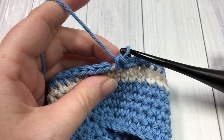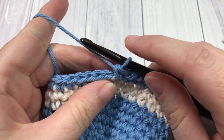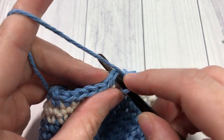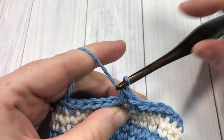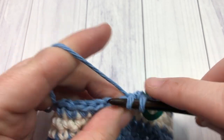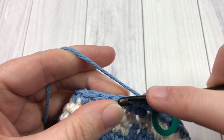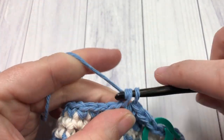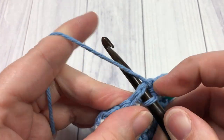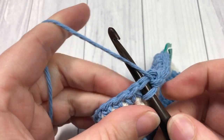At the end of round eight, for the next three rounds, you're going to continue working with your color A, working one single crochet in each stitch all the way around. Work that first stitch, place your stitch marker, and work one stitch in each stitch all the way around — and you're going to do that for a total of three rounds: rounds nine, ten, and eleven. Just keep going around and meet me back here after you've completed those three rounds.